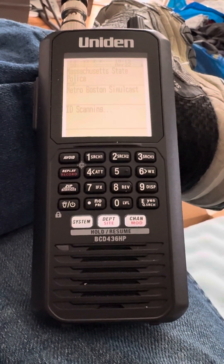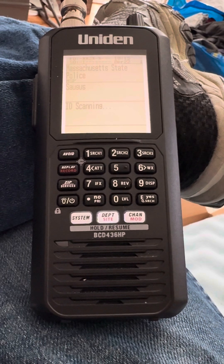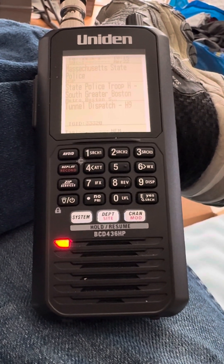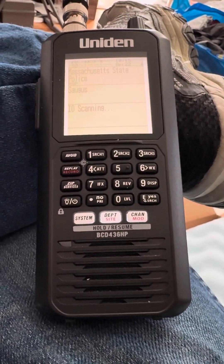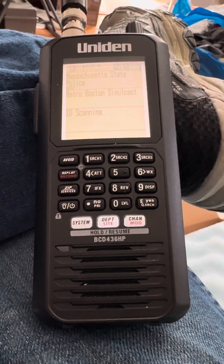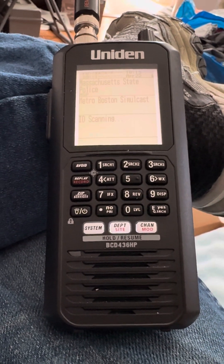By the way, this is my new iPhone 15 Pro Max and this is the first video I'm doing on this channel with it. If you guys are looking at one of these, I highly recommend it — the picture quality is incredible. I had the 13 Mini before, what an upgrade. Anyway, enough about that, let's flip back to the scanner.